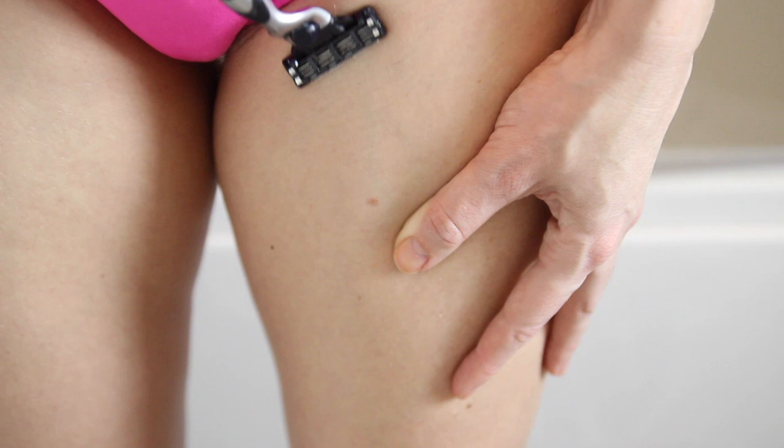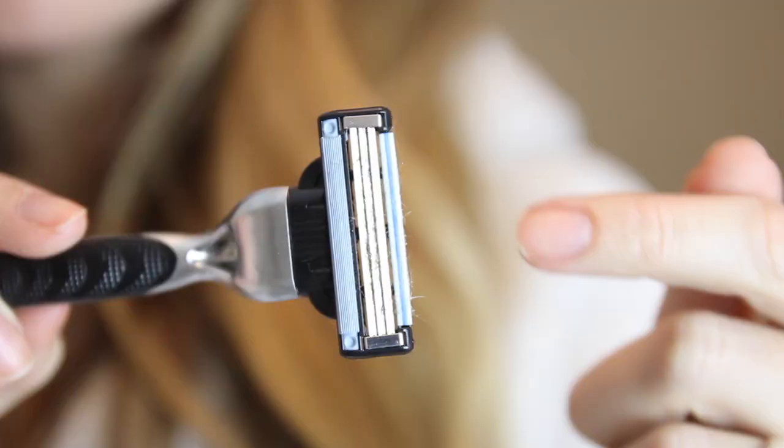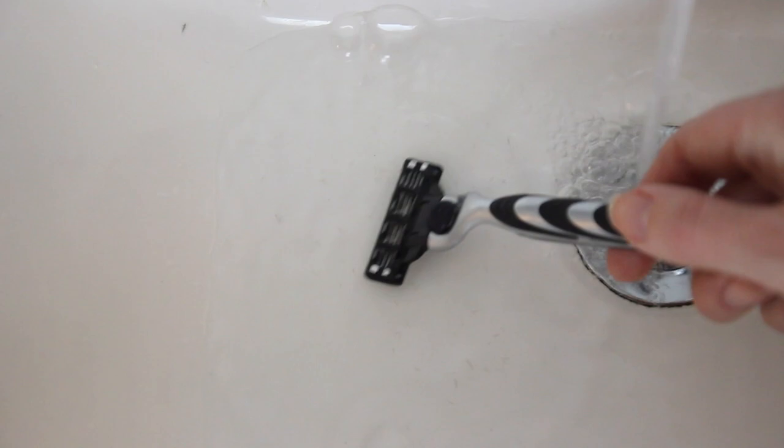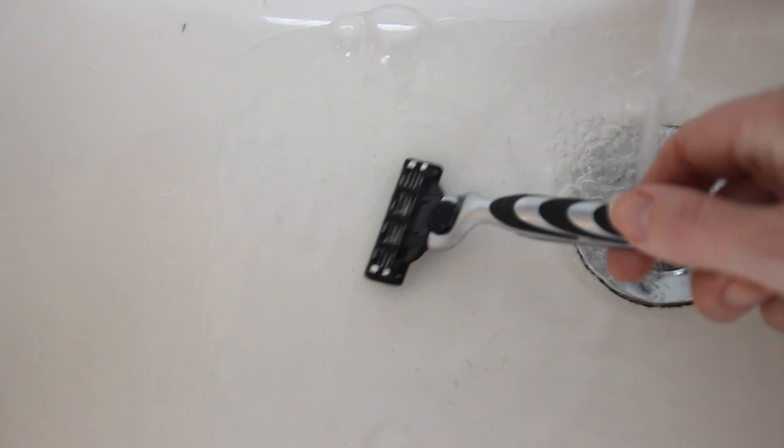In between strokes, make sure you're cleaning the razor with cold water — warm water on your body and a cold razor. This keeps the razor nice and sharp and releases all the hairs that are coming out with each shave.